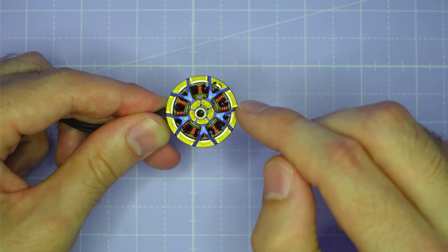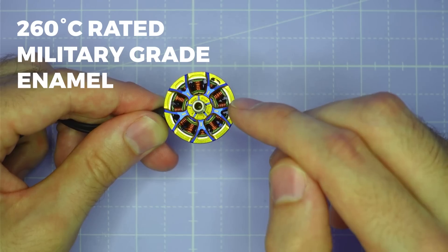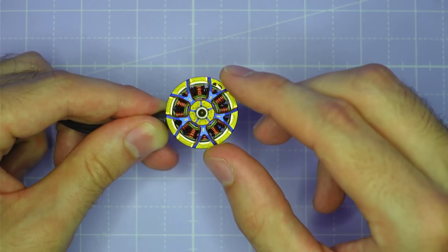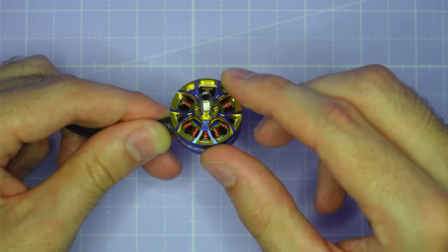Those windings are coated with 260 degrees C rated military grade enamel, so even if you put this motor through incredible abuse, it's almost impossible to smoke it.